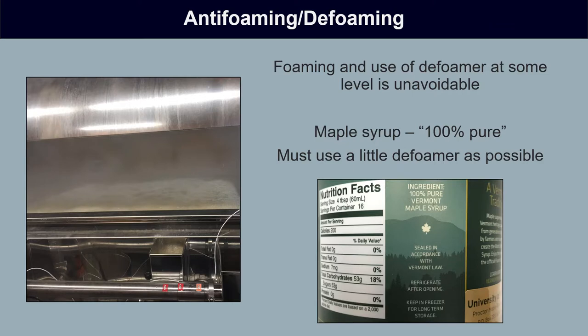During the production of maple syrup, the development of foam and the need to control it at some point is unavoidable. However, when using defoaming agents in the syrup making process, we need to always keep in mind what we're making. The definition of maple syrup is that it is a 100% pure product — nothing removed or added except water. So when adding defoaming agents, we need to use as little as possible to maintain the integrity of that purity.